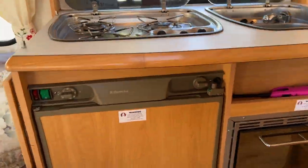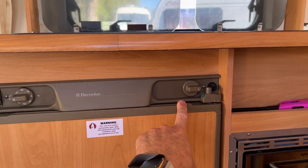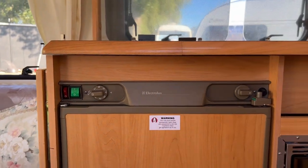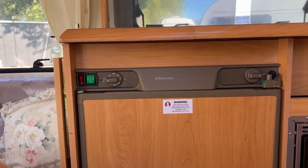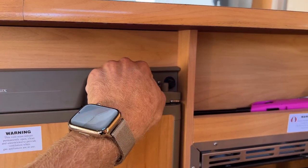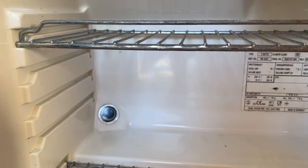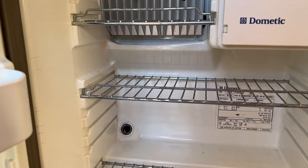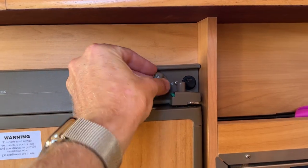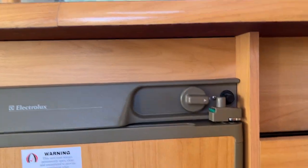The fridge here can run on 12 volt, 230 volt, or LPG. If you're ever plugged into the mains, turn the system onto 230 volt and wait about an hour for the fridge to cool down. If you're travelling, I suggest you use the LPG — push the knob in, turn it, hold it in and hit the igniter. Down the back of the fridge is a little seeing eyeglass; when you see a flame in there, the LPG has ignited and the fridge is starting to cool. When you finish using it, turn it to the off position.